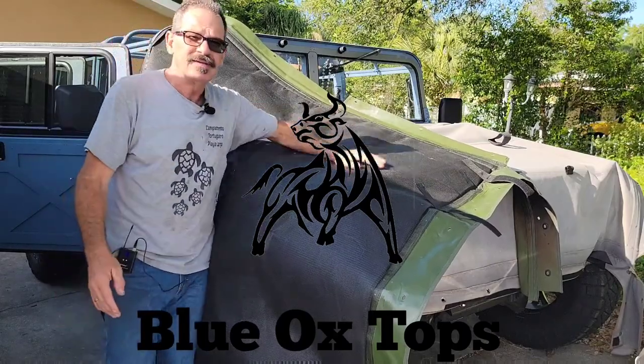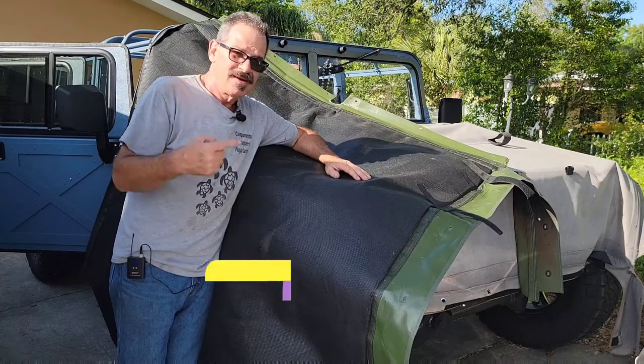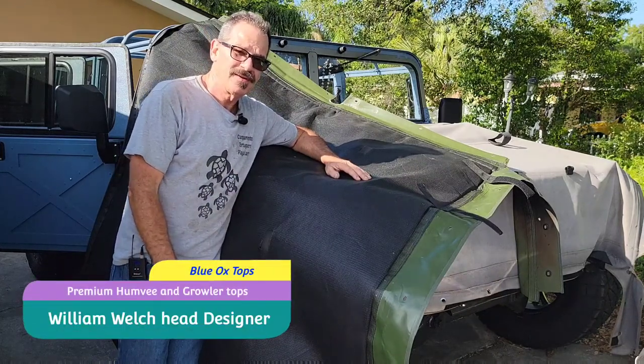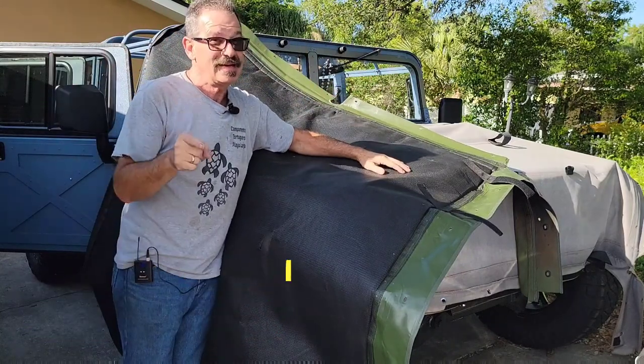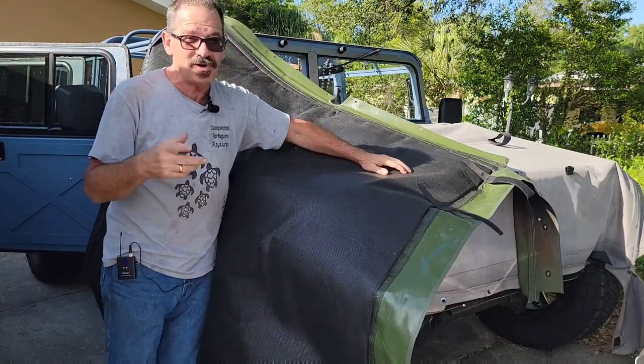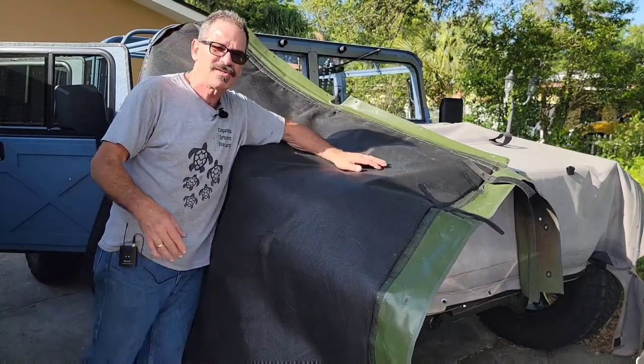Okay guys, it's me Bill out here at the Blue Ox. You may not recognize me because I got my covered hair removed — that's right, I had hair. The wife said get the haircut or you're out of here, so my barber came by and I sheared myself.